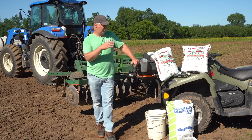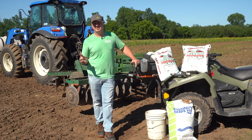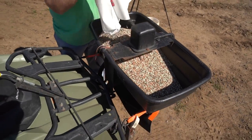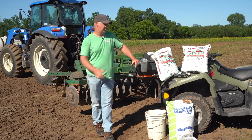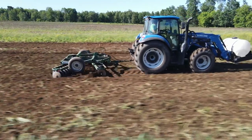So we're going to walk you through the process step by step. The first things you're going to need is a way to broadcast seed — you can use a broadcast hand spreader or an ATV spreader like the one we have here. The other thing you're going to need is a disc, and we've got a disc on the tractor behind us. With those two pieces of equipment you can definitely get corn in the ground.